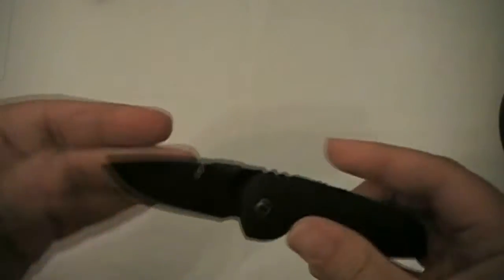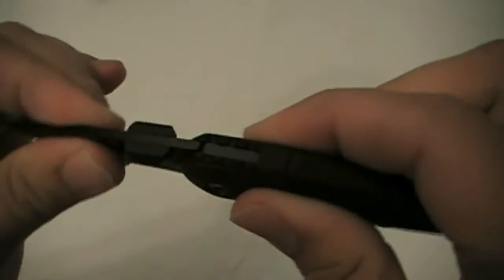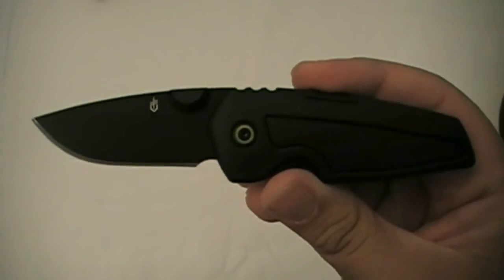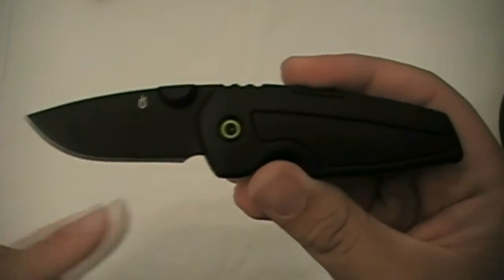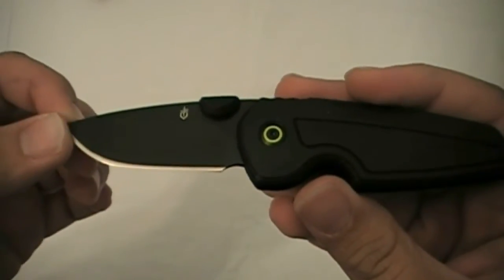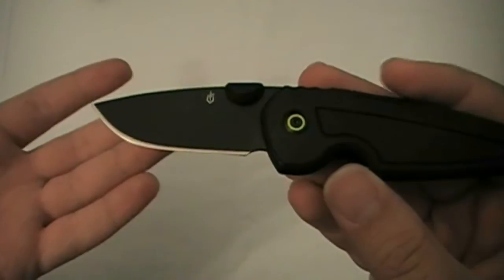There's the blade. Nice firm lockup — no wiggle in the blade at all, which is good. The dimensions: overall length of 5.93 inches, blade is 2.5 inches. The blade steel is 7CR17, just some cheap steel — nothing special about that.